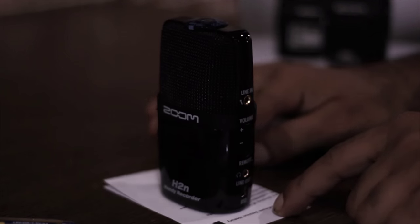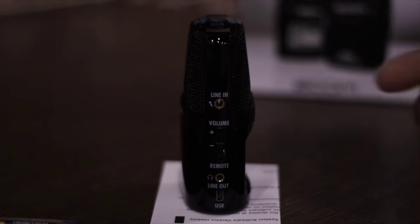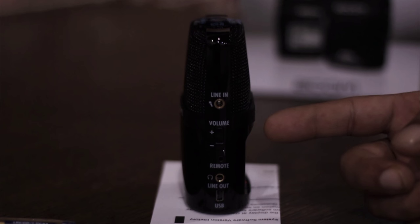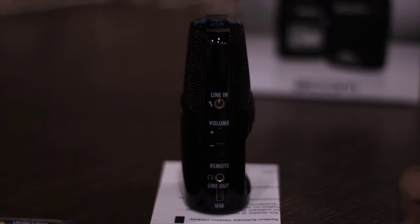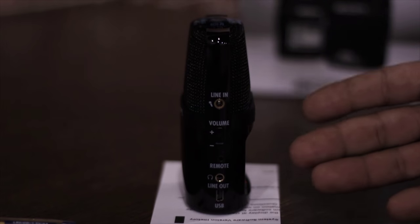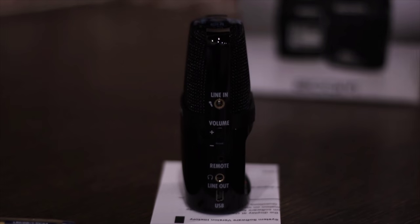Now let's have a look on this side. Here we have a mic line input jack, the volume keys, remote control jack, headphones output jack, and a USB port. I'm really disappointed that I didn't find any USB cable in the box — that means you have to buy it separately.